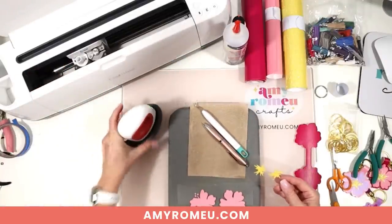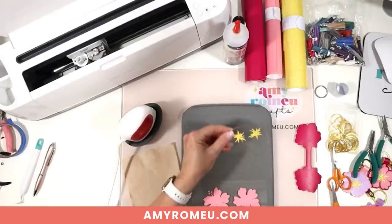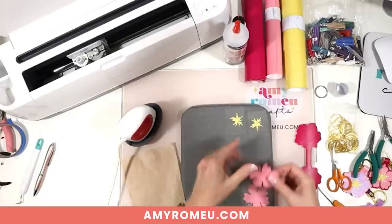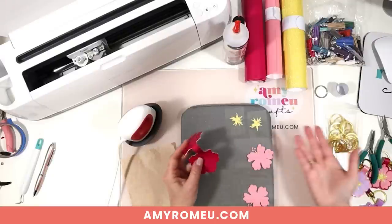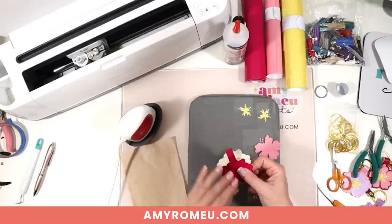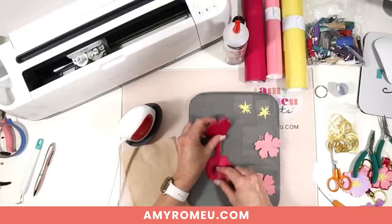I've got my EasyPress Mini set on the low setting — just that first green line. I have my heat pressing pad and little cover sheet ready. I'll trim apart the vinyl layers with scissors so they're ready to press. There are two steps to assembling this keychain: gluing and pressing vinyl onto the faux leather. We are going to press the vinyl first and then glue, because if we glue first and then press with heat, it can cause the glue underneath to bubble and distort the shape of our faux leather.